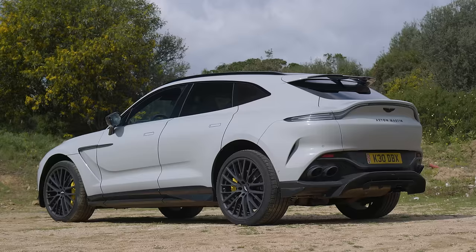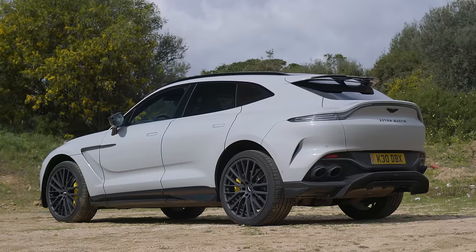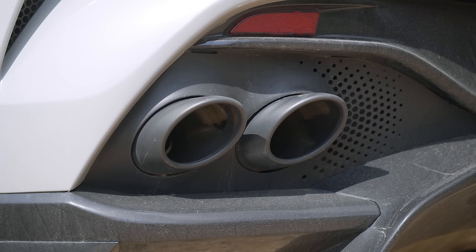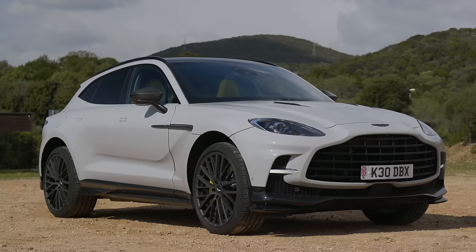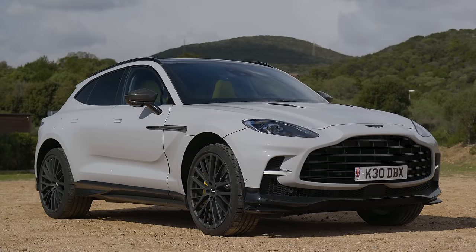So what's the 707? This is Aston Martin's fastest variant of the DBX, supposed to compete with things like the Lamborghini Urus and the Bentley Bentayga. However, this is unique because it's one of the few hyper-expensive exclusive SUVs that's not on MLB Evo.